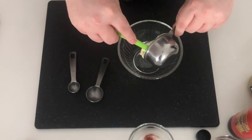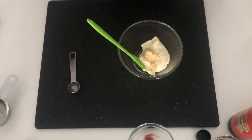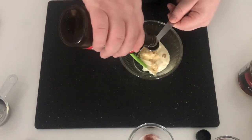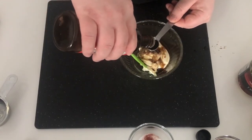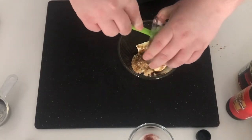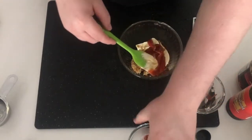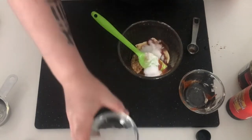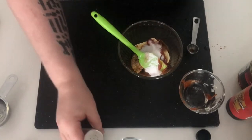The first thing we're going to want to make is our Russian dressing or sauce. Half cup of mayo, two tablespoons of horseradish, followed by two teaspoons of Worcestershire sauce. Next we're going to add three teaspoons of ketchup, followed by two tablespoons of sugar, a quarter tablespoon of paprika, and a dash of salt and pepper for flavor.